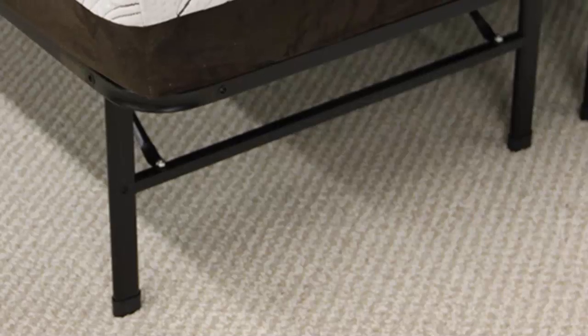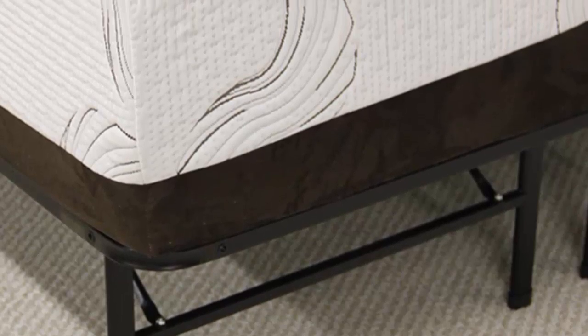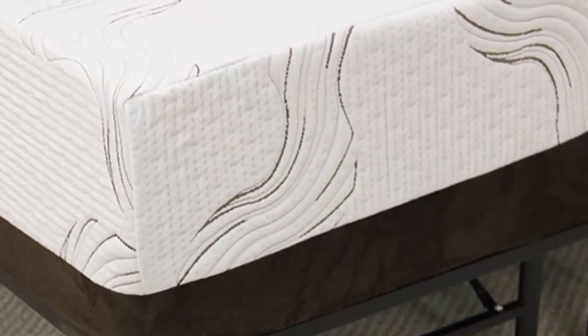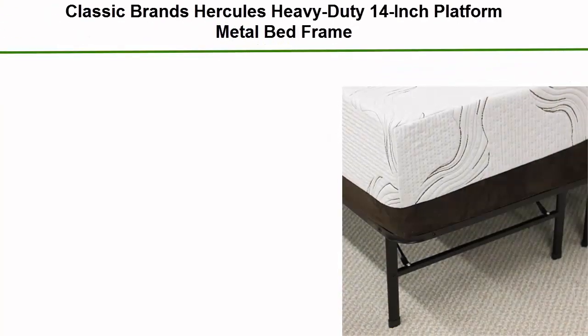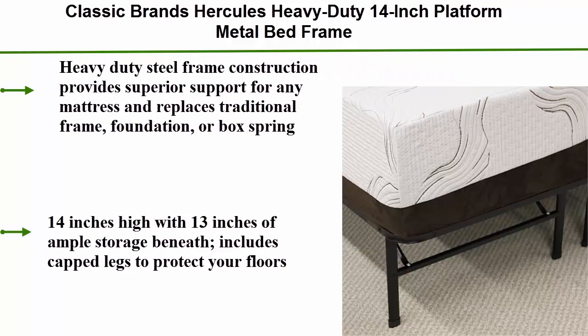Number 2: Classic Brands Hercules Heavy Duty 14-Inch Platform Metal Bed Frame. Heavy duty steel frame construction provides superior support for any mattress and replaces a traditional frame, foundation, or box spring. 14-inches high with 13-inches of ample storage beneath. Includes capped legs to protect your floors.